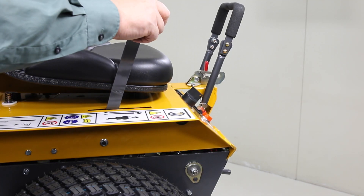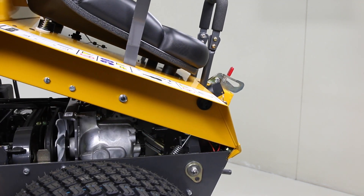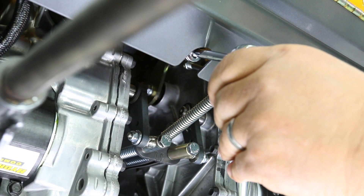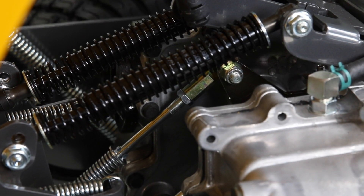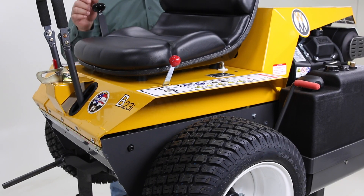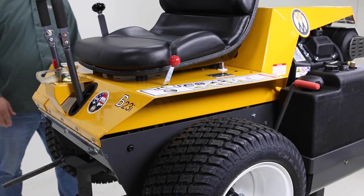First, with the wheels off the ground, pull the forward speed control back and lift the body to access the steering assemblies. Next, back off the ester nut until two or three threads are all that show, then loosen the jam nut on the ball joint. Close the body and ensure the forward speed control is pulled back to the neutral position.